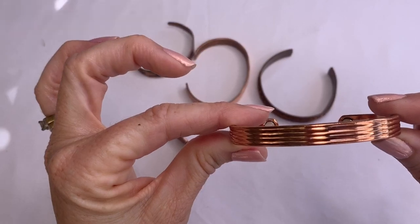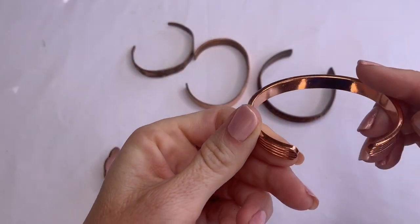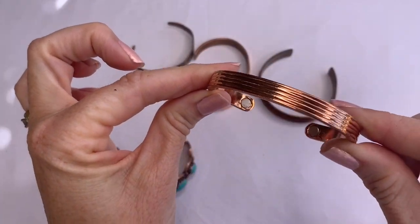And then this one has magnets on the inside and is more plain.